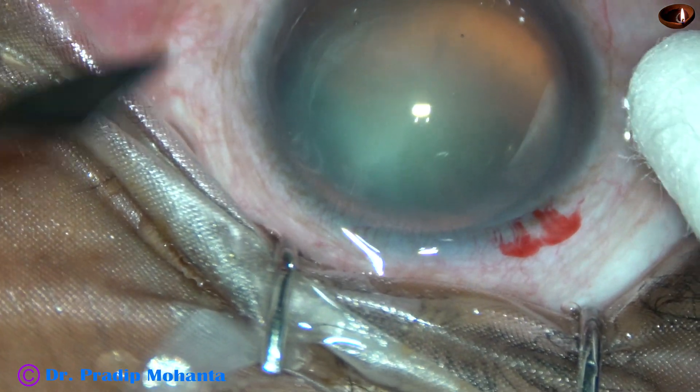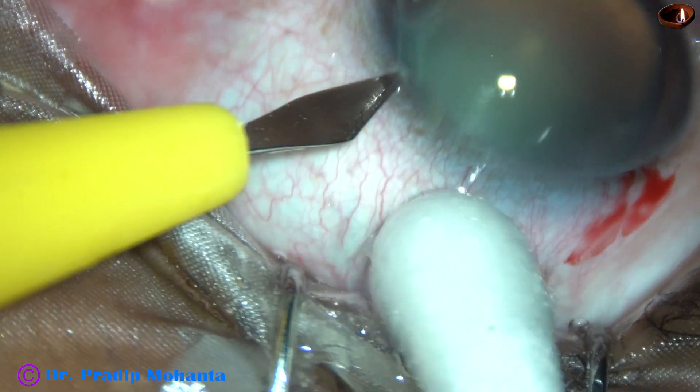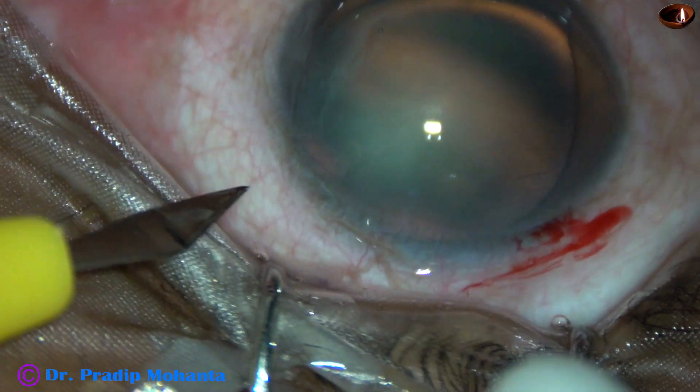A side port — and only one side port — is being made on the left side of the main incision in this case.